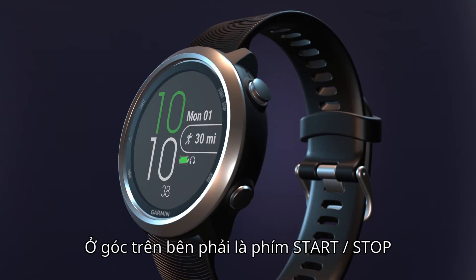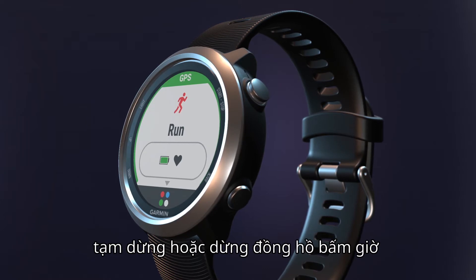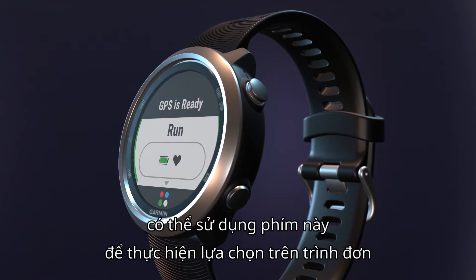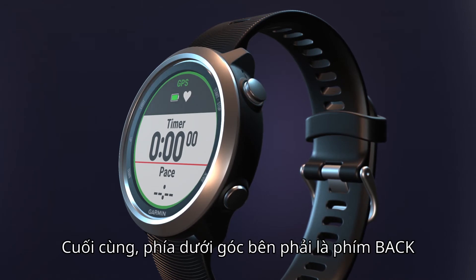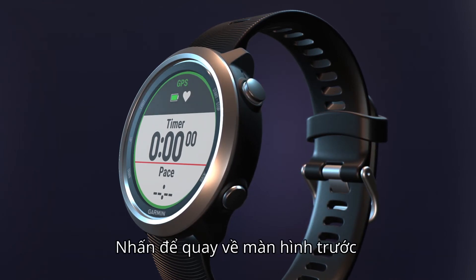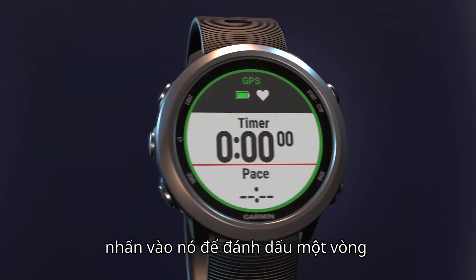On the top right is the start-stop key. In addition to starting, pausing, and stopping timed activities, use this key to make menu selections. Finally, on the bottom right is the back key. Press it to return to the previous screen, or during timed activities, press it to mark a lap.